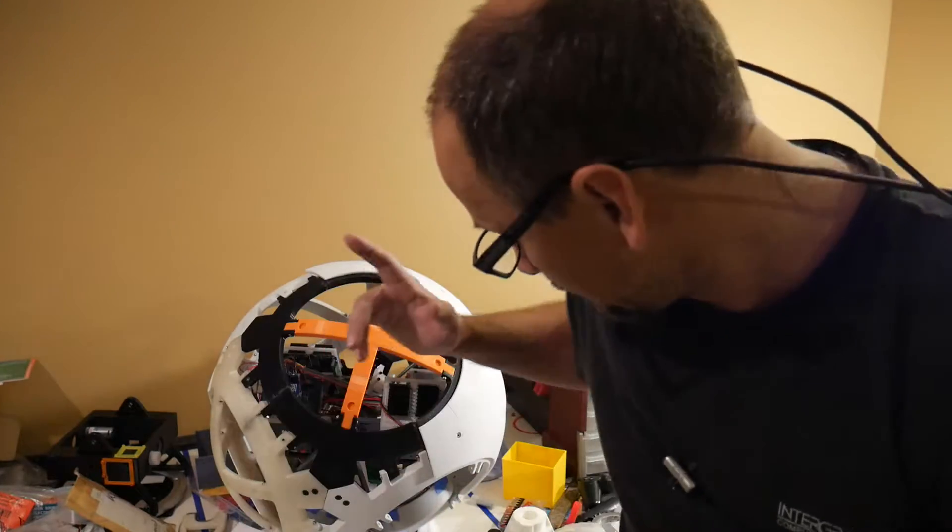Hey everybody, it's Eric, aka Eraser Mice, aka Gordon Freeman 20 years later. I'm here working on my rolling robots project. I have an update — it's been a couple of weeks since my last video. I probably won't be showing BB-8 rolling around at the moment, because that's what I'm here to talk about.